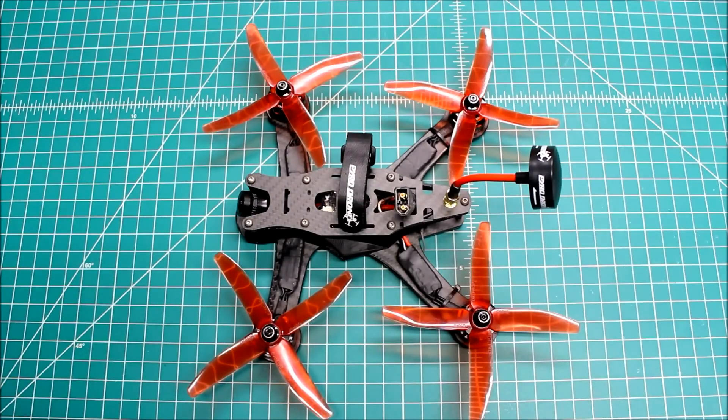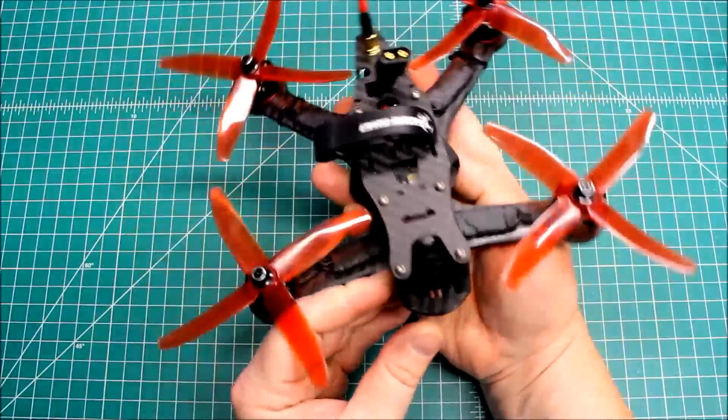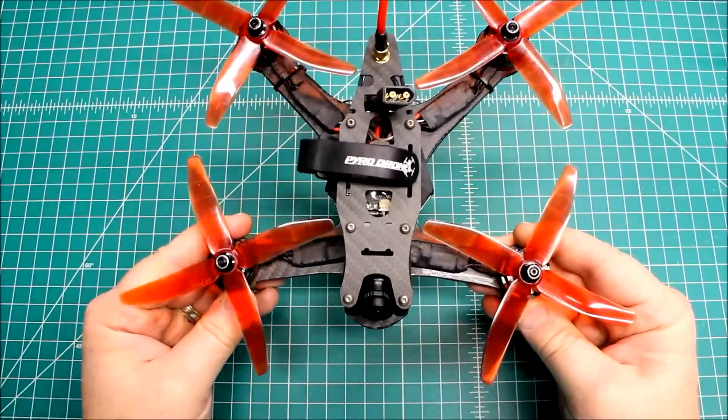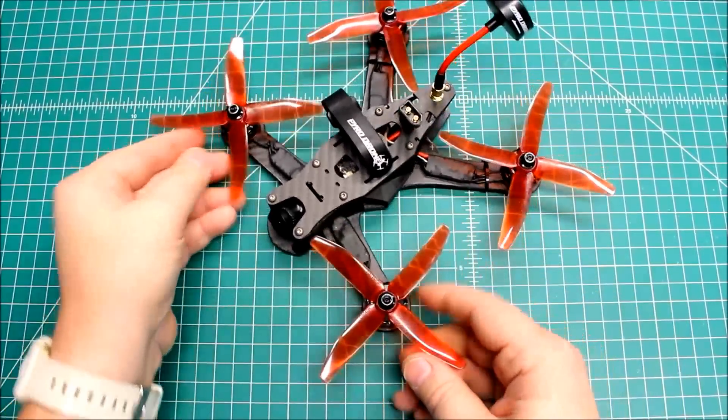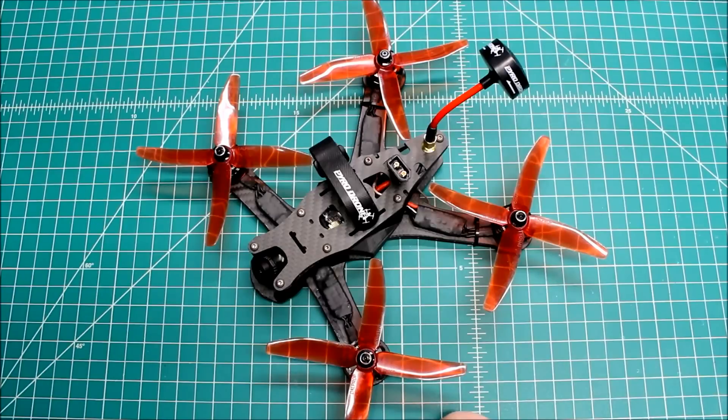Other than that everything pretty much stayed the same. I flew this yesterday and it flies absolutely wonderful — it's just a beautiful drone. I think he's going to have a lot of fun with it. This is heading off to Hawaii today and hopefully it'll be as lethal as it is beautiful. Thanks so much to all my subscribers and everyone who comments on the channel. If you have questions or comments please leave them in the comment section, and check out my website at xframesfpv.com for pricing and more.